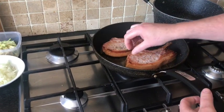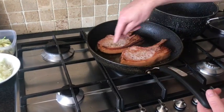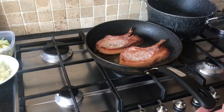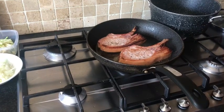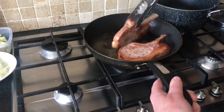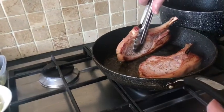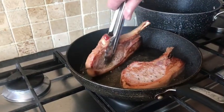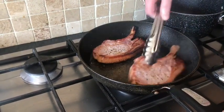We're just going to cook it for a couple of seconds on that side, then we're going to render the fat. Rendering the fat is really just cooking the surface of the fat, getting the heat into it so it's not cold and jelly-like. Then we're going to put the fat side down in the pan and just seal it. Do the other one the same way.